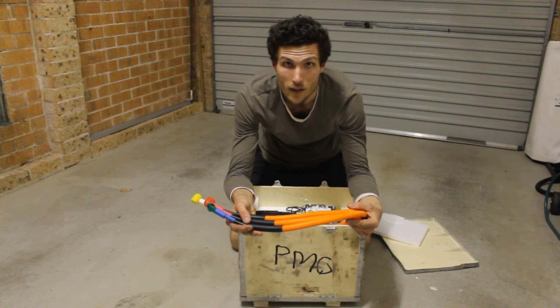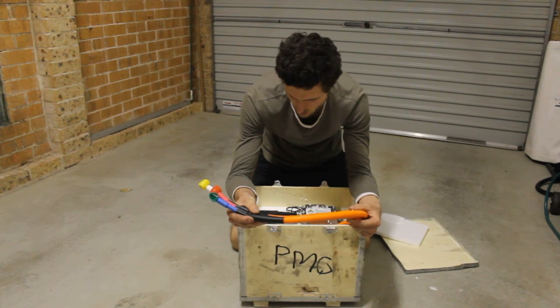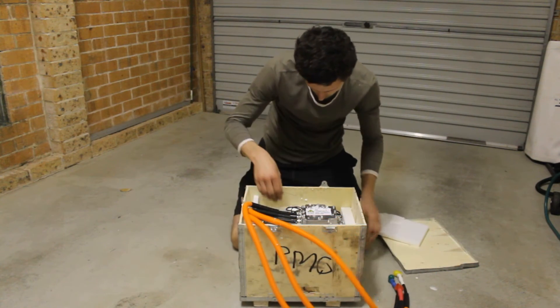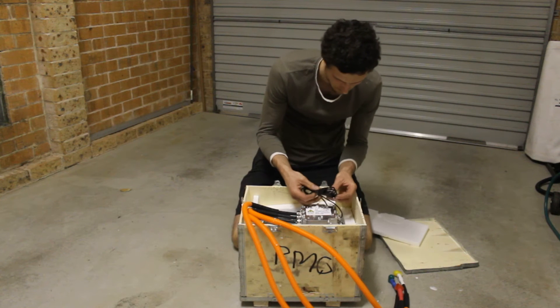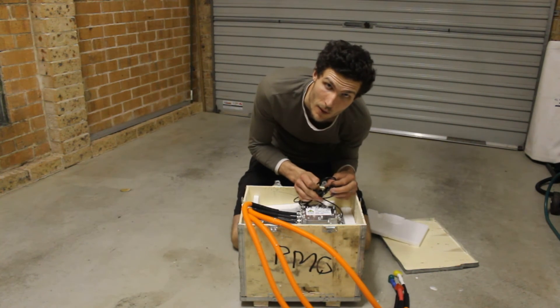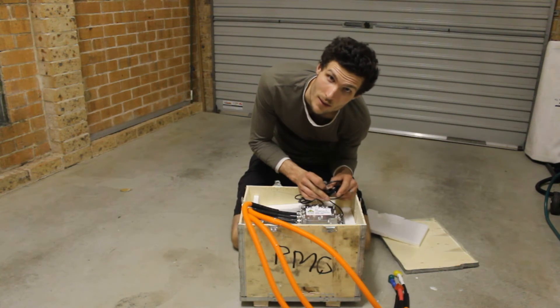Three wires for the motor — three phase AC motor. Awesome. Some extra wiring here which I assume plumbs back into my wire harness, which is also included, which I'll show in a separate video.